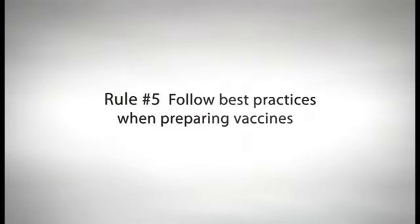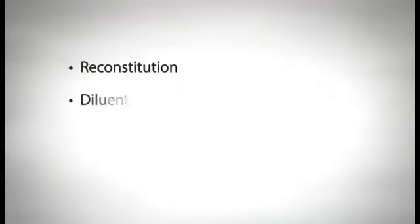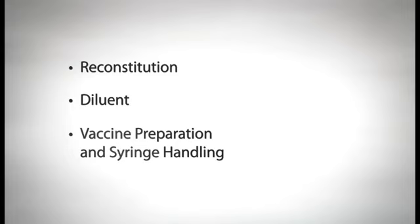Rule number five: follow best practices when preparing vaccines. In this segment, we're going to discuss three best practices with regard to preparing vaccines: reconstitution, diluent, and vaccine preparation and syringe handling.